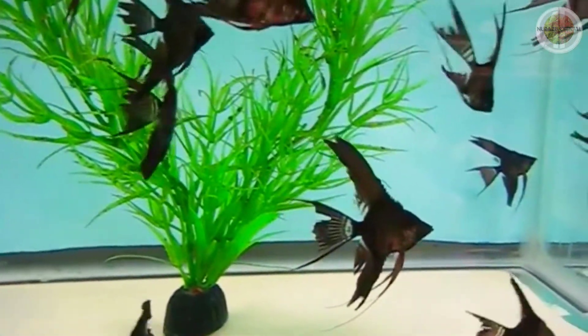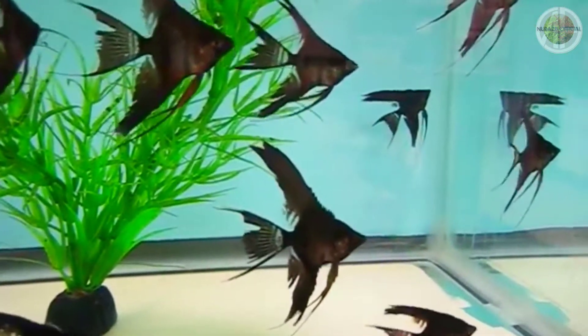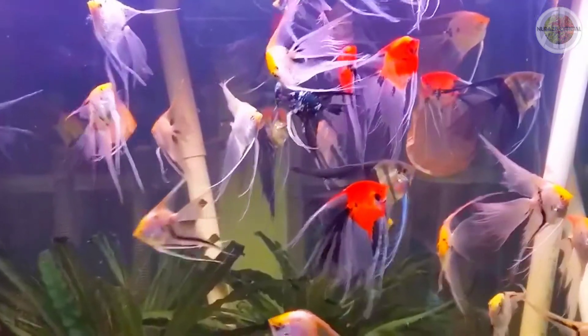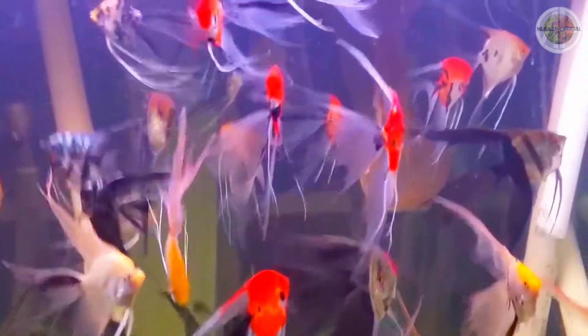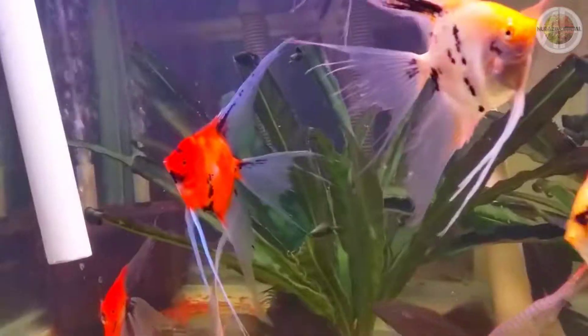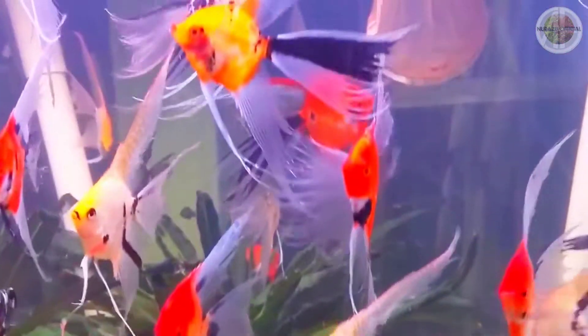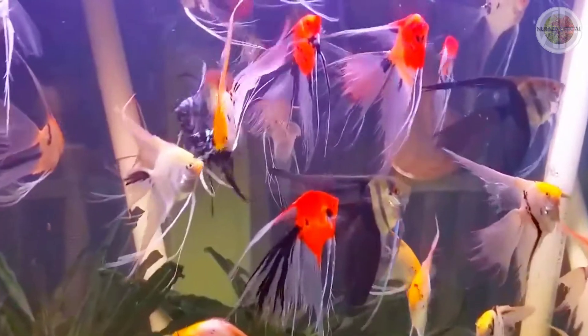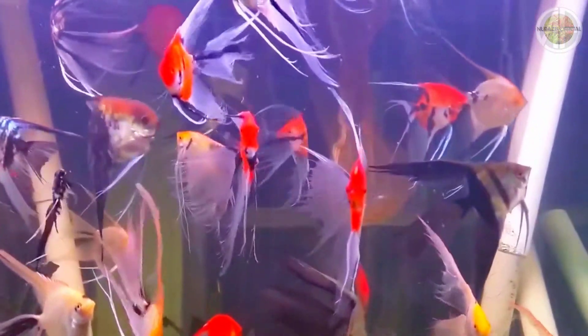Dari sekian banyak jenis ikan manfish, manfish slayer is one of the most unique and interesting. Karena sirip-sirip dan ekor dari manfish slayer ini lebih panjang dari jenis ikan manfish yang lainnya, maka dari itu disebutnya slayer. (Its fins and tail are longer than other manfish types, hence the name 'slayer'.) Panjang slayer ikan manfish ini bisa mencapai hampir 15 cm dari ujung atas hingga bawah, mungkin bisa lebih panjang lagi.